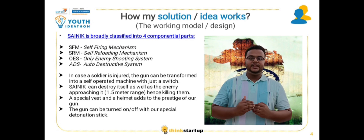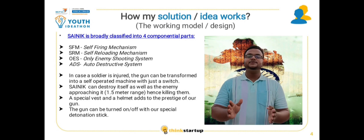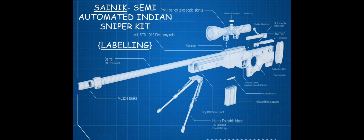To combat this problem, we have designed SANIC, which stands for Semi-Automated Indian Sniper Kit.